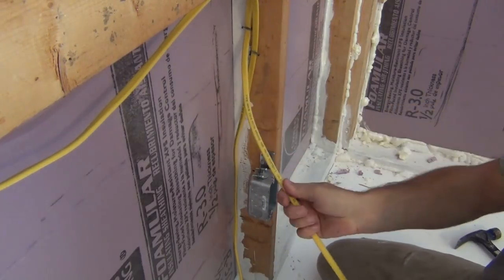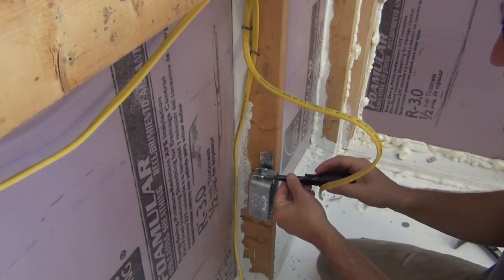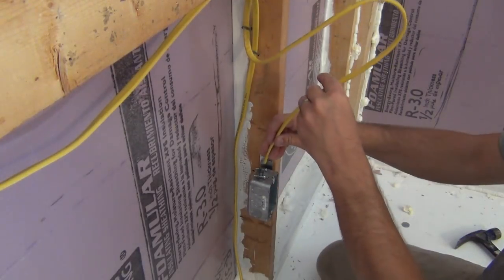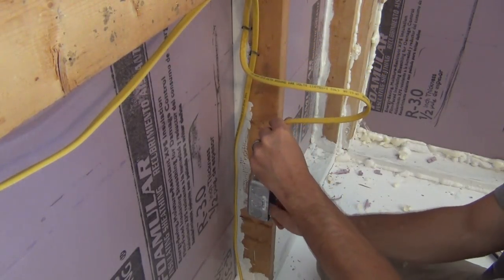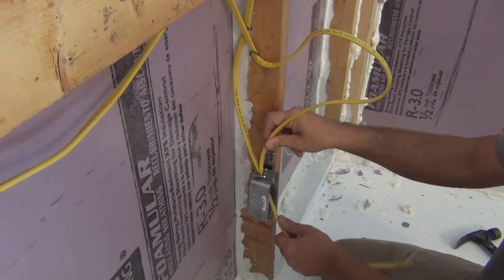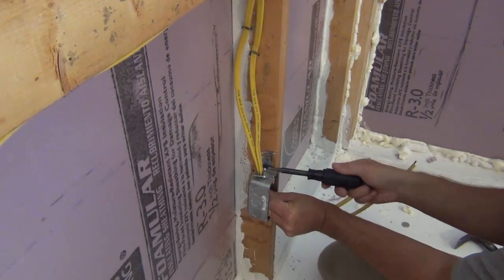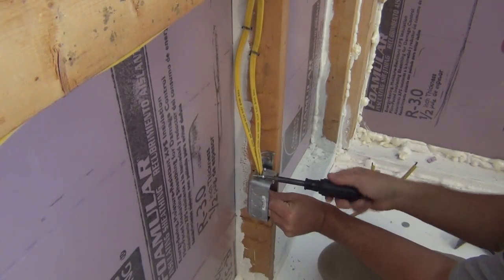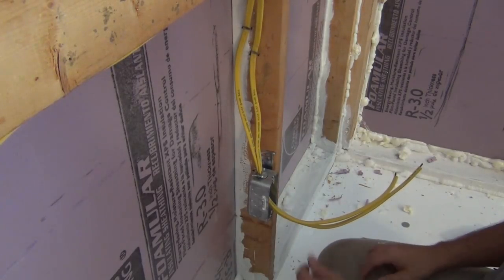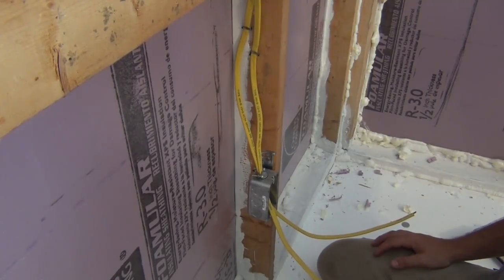In this case, I'm going to run two wires through the same clamp connector, and that should be just fine to do. Get them in there tight enough to hold but not smash the insulation off the wires. And now that outlet is roughed in and ready for drywall.